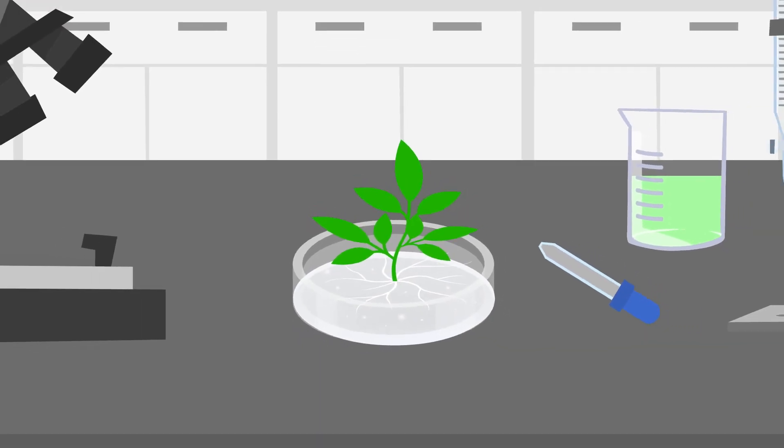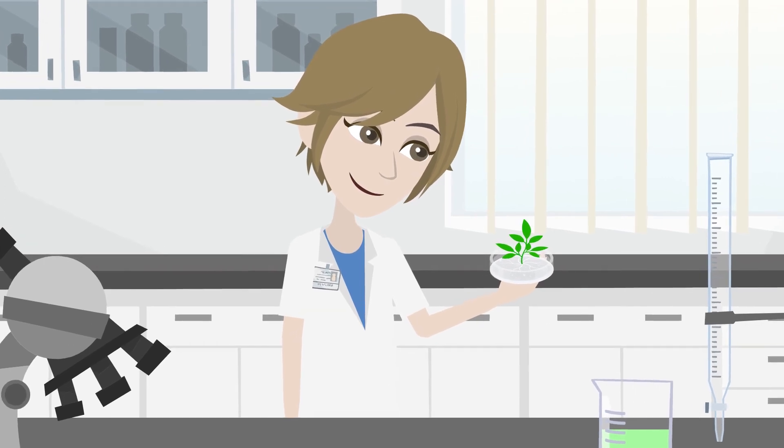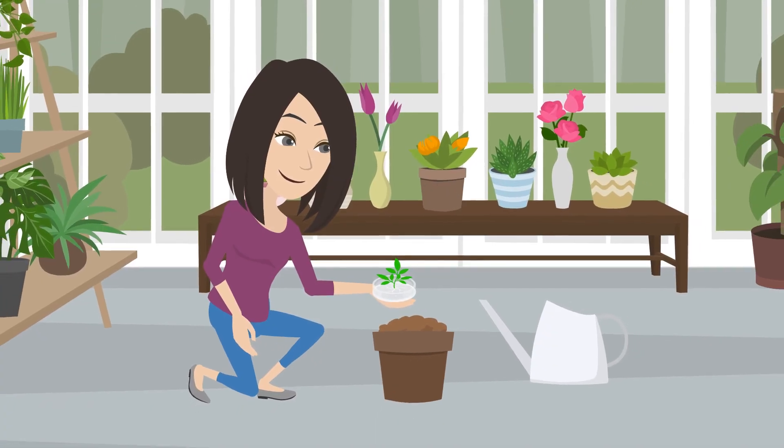Have you ever wanted to grow your own plants? Tissue culture plants are grown in a lab. They are healthy and disease-free. They might need some time to acclimate to their new environment.